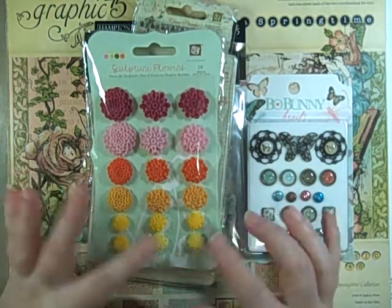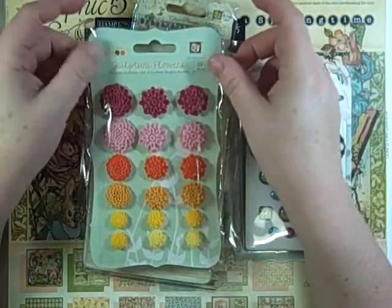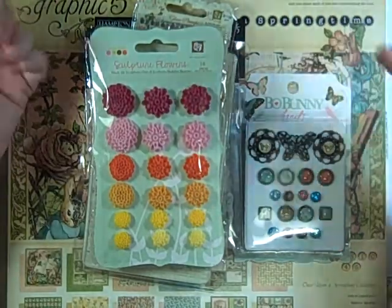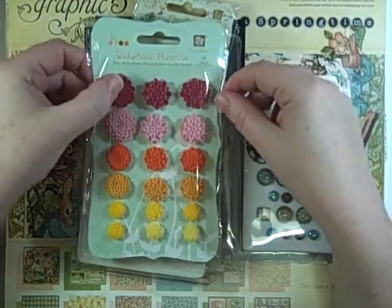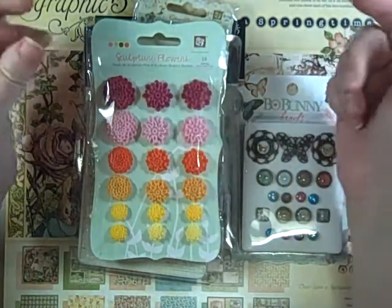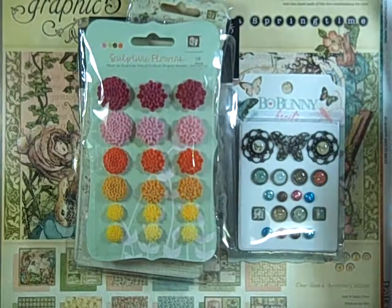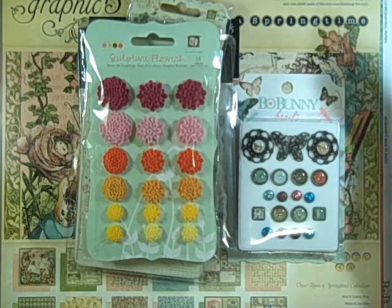I placed an order with Your Scrapbook Supply — their website is yourscrapbooksupply.com — and she's also an eBay seller. There was free shipping over $50, which sometimes is $75. I got an email right away, and even though I ordered late Thursday or Friday night, she sent it priority and it was waiting for me this afternoon. I love free shipping!